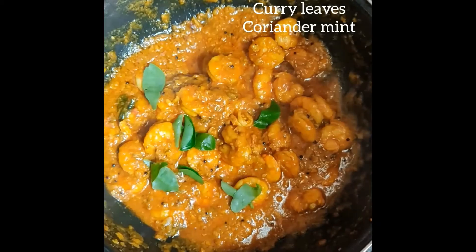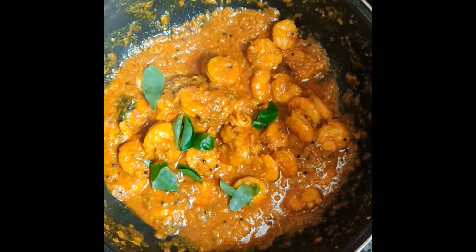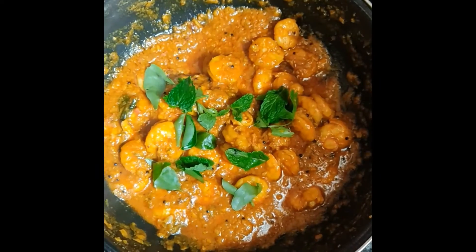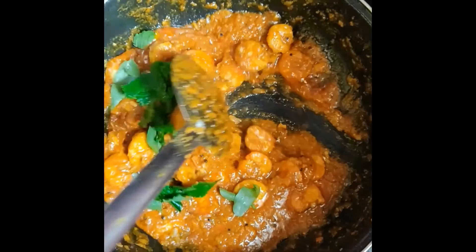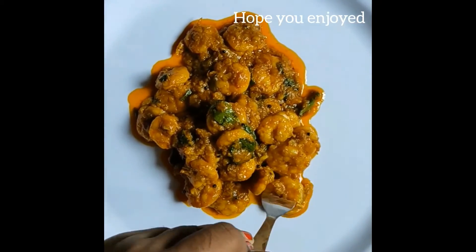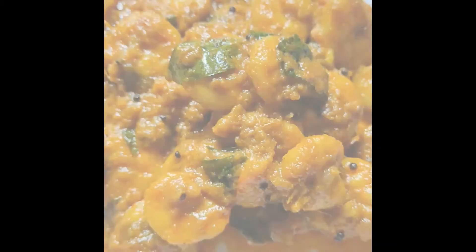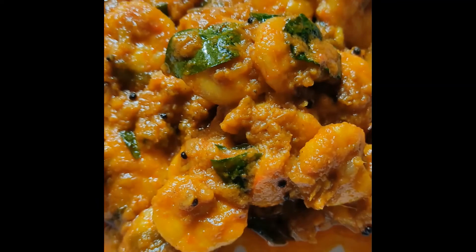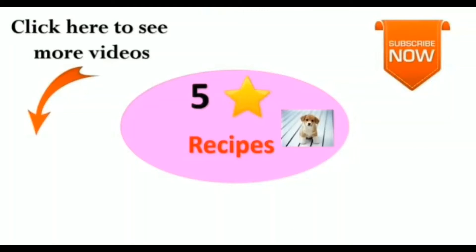Add 1 tin of paste. Put it on top of the paste. It will be cooked to use it. Please like and comment and subscribe and click the bell button.